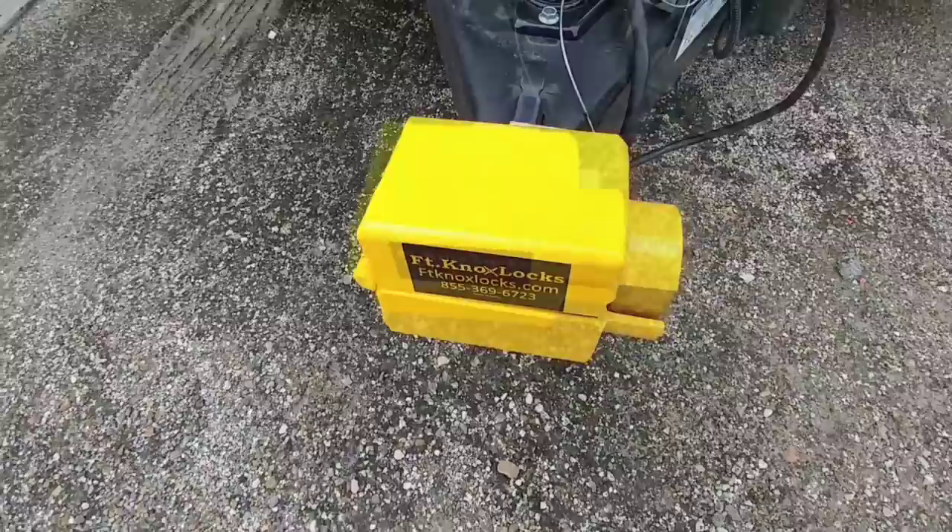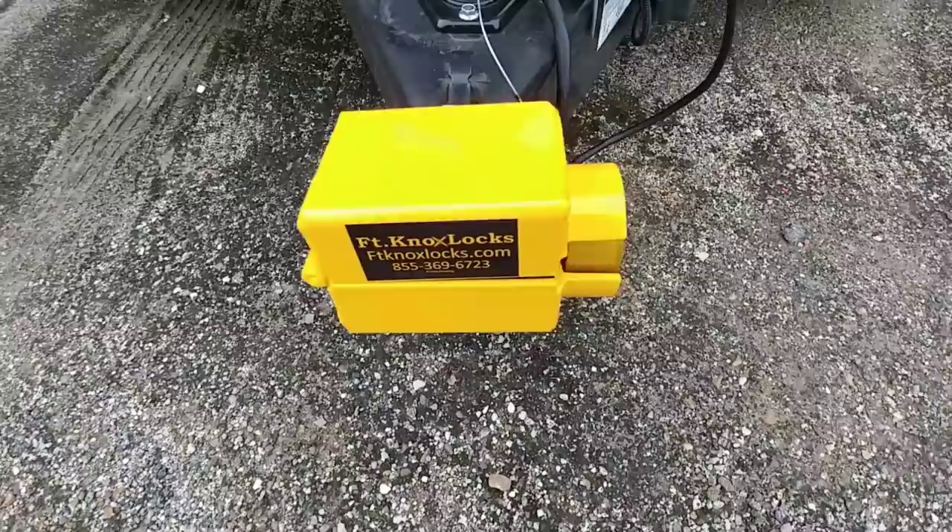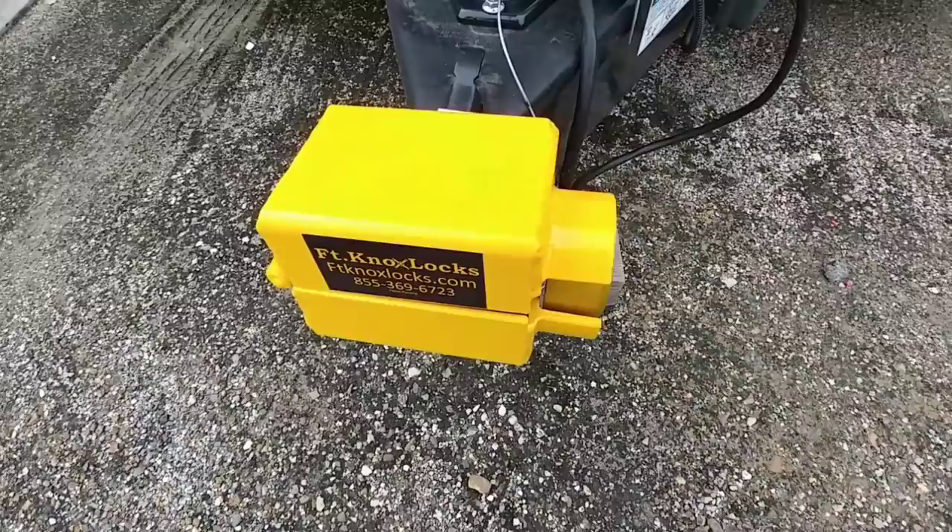Just like all Fort Knox locks, they are designed very, very well. I love the fact that they use really nice puck systems on them. Because the outer portion is built out of aluminum, you don't have to worry about seizing up or rusting on you. I'll put a link in the description of this video if you're interested in this locking system.